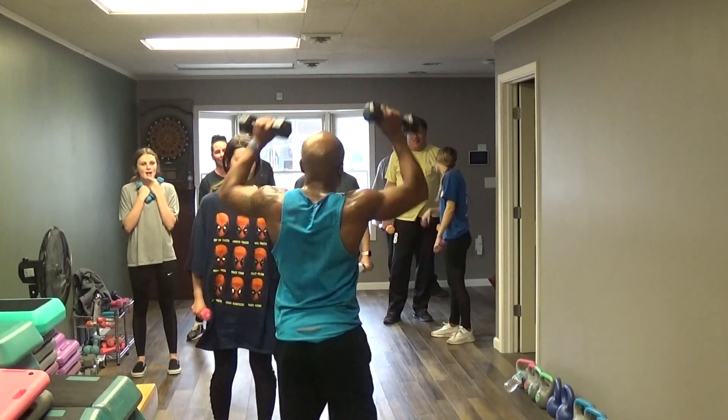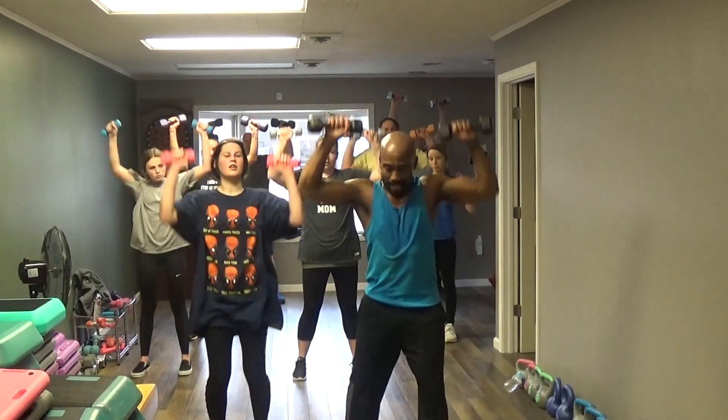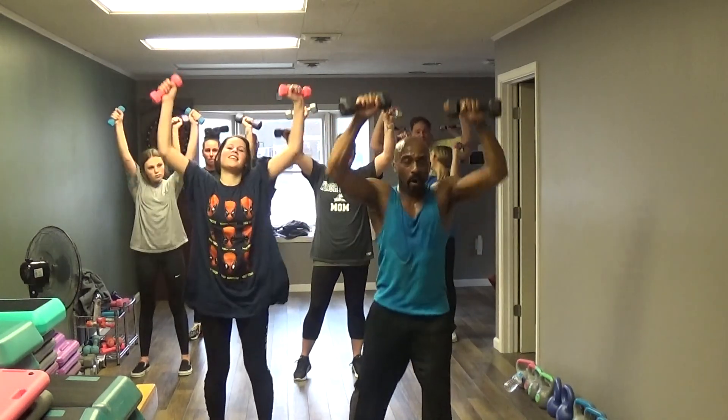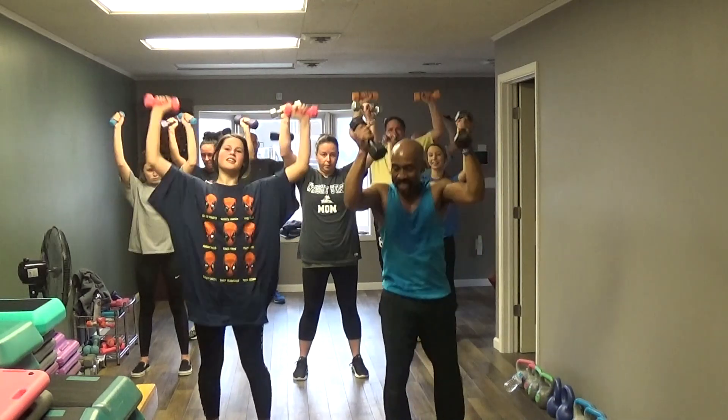Let's see — take it up top here. 5, 6, 7 — pump it 10. Pump it 1, 2, 3, 4, 5, 6, 7, 8, 9, 10.